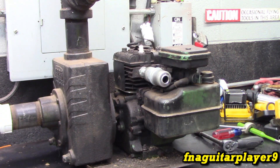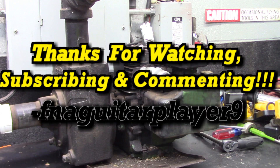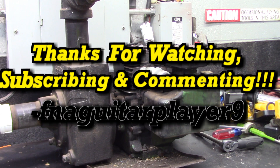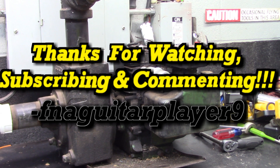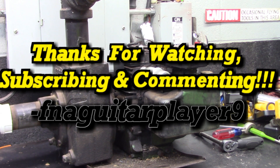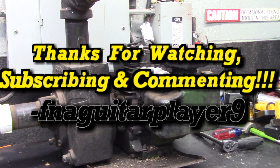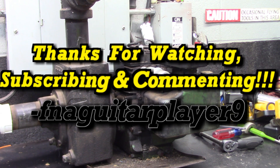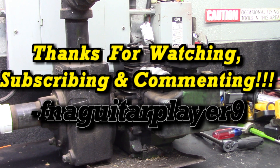All right guys, I thought this might make an interesting little video. If you've got any questions, comments, or suggestions for similar videos, feel free to leave a comment below and I'll try to get back to you. No guarantees — I honestly just don't have the time. I try to keep up with the first 10 or 20 that come in and that's about it. So I hope you understand. Thanks for watching, guys — we'll catch you on the next one.